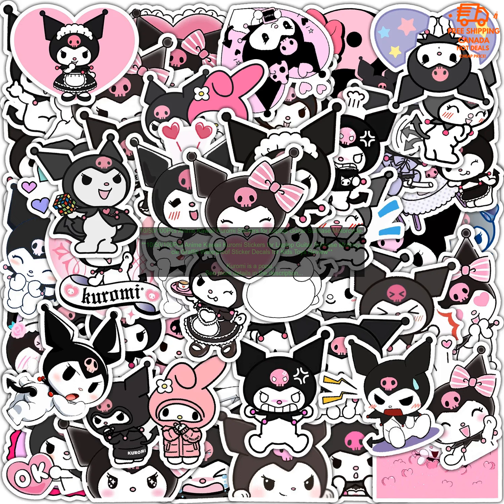These stickers are a great way to show your love for Kuromi. They're also a fun way to decorate your laptop, guitar, suitcase, or other belongings. Here are some of the pros and cons of these stickers.